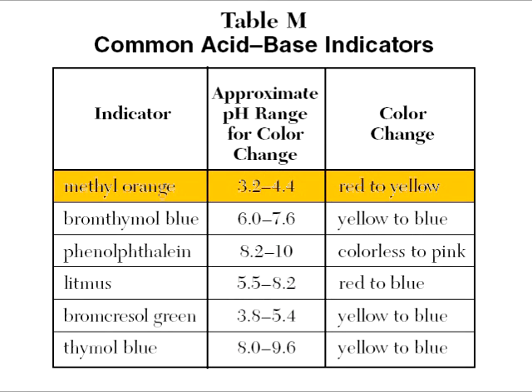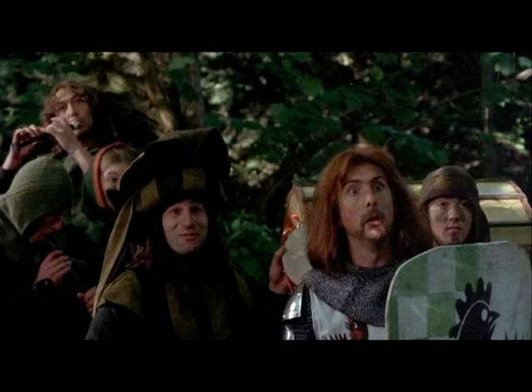There's methyl orange. Turns at pH 4. Makes it kind of useless. Chuck it out the door.